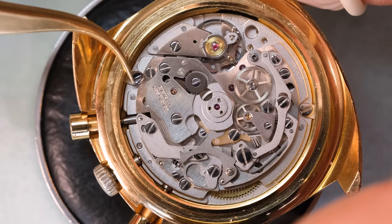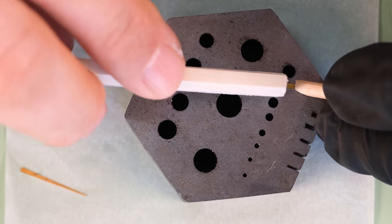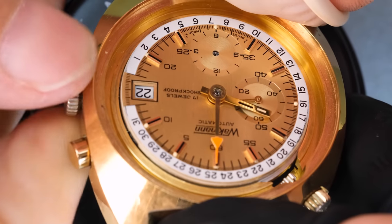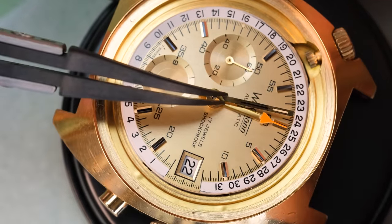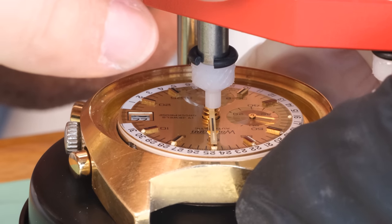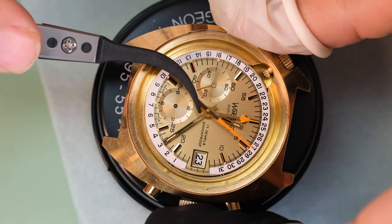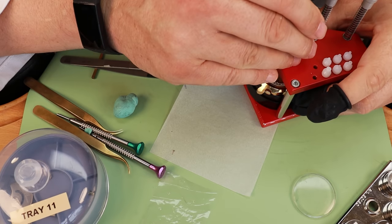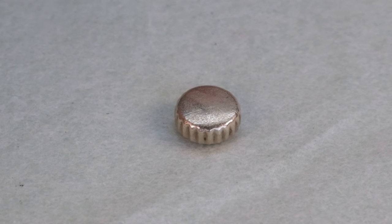Before putting the hands on, we clean them a little bit — using a leather buff, pegwood, pith wood, or Rodico — just to take off a little surface oxidation or dirt. Given that this watch has a date function, we need to make sure the minute and hour hands are aligned to midnight when the date changes. I once had a customer who complained that the date changed at 12 o'clock and not at midnight — so that can happen.